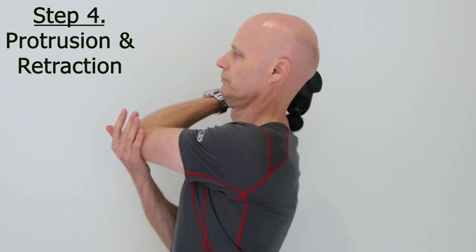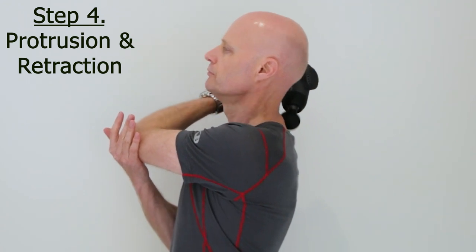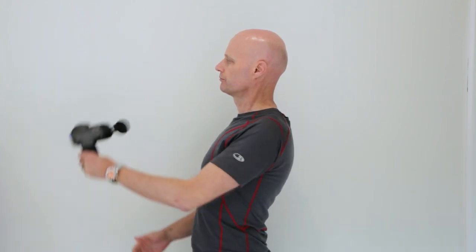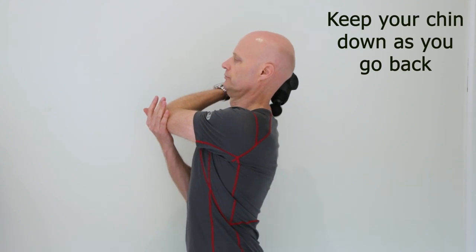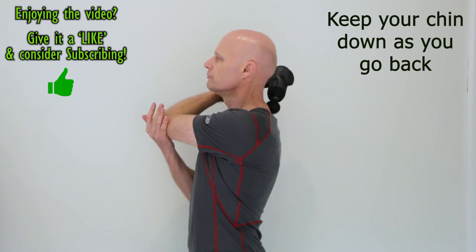We finish off with a chin tuck movement because this is the best way to isolate motion at the base of the neck. Start off by sticking out your chest to extend the mid-back, then protrude the neck and retract the neck — five times forward and back. Only go forward three quarters of the way but go back as far as you can comfortably.